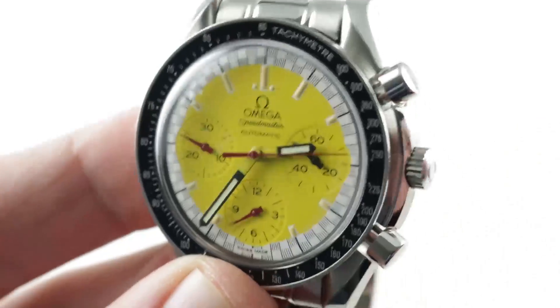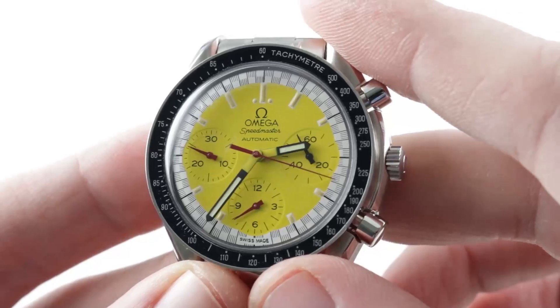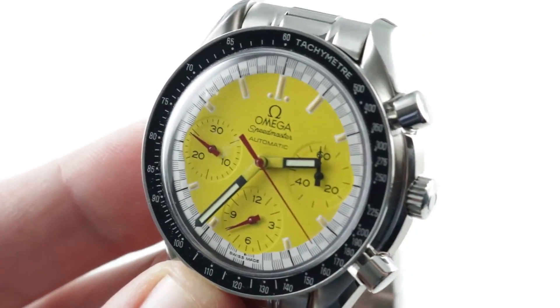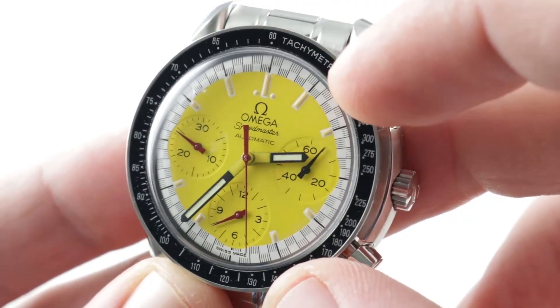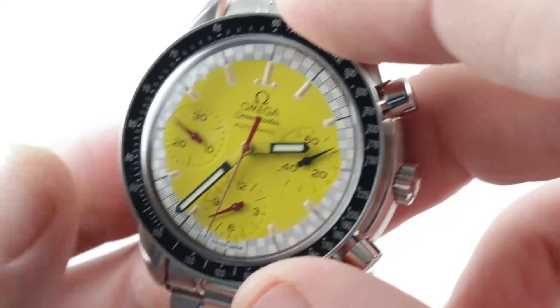You can use the tachymeter if you are a fan of motorsports to gauge the speed of a car over a standing kilometer or a standing mile. It doesn't feature units, so you can decide. The dial itself is an iteration of the long-running Omega racing dial theme with the checkered flag outboard to make it easier to read seconds and fractions of a second, dating back to the late 1960s.